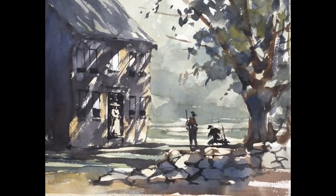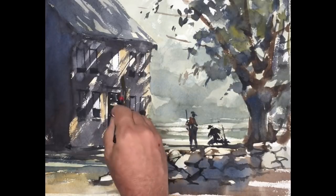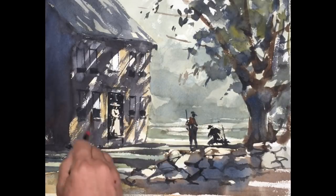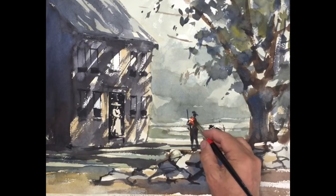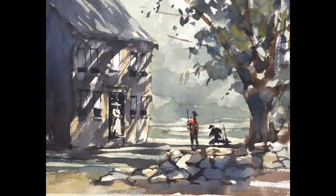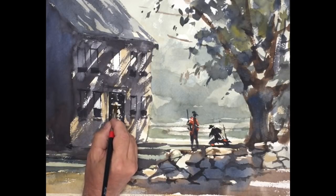I'm introducing some local color — this was a brownish building, and I want to give a little reference to that. The shadows have dried, and I'm rubbing in a bit of yellow ochre and raw sienna. What this does is also set off the remaining whites in the painting — for example, some of the mullions in the building, some of the tops of the stones, and the hat of our subject in the doorway.